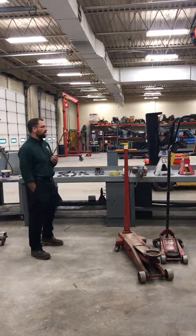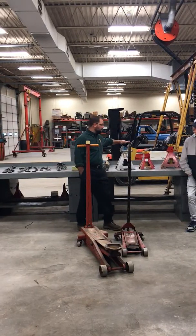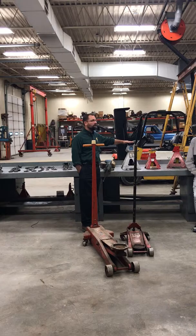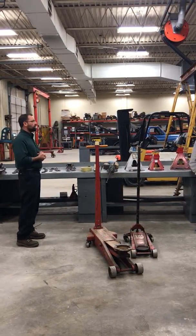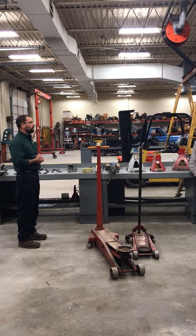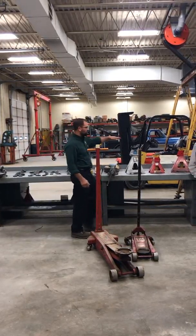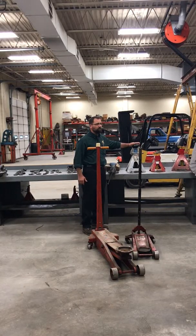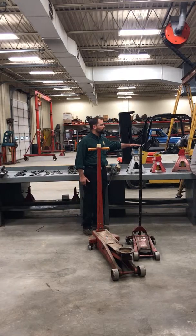But where that becomes more important is with the holding device. If we put a jack stand — these are called jack stands — underneath something and lower it down onto it and the jack stand does not have the proper capacity, we're going to open up room for harm and damage. We can certainly damage the jack stand and potentially cause harm to ourselves, because typically if we're lifting something up that means we've got to get underneath it or gain more room to do some sort of repair.